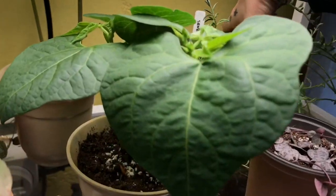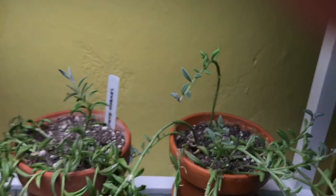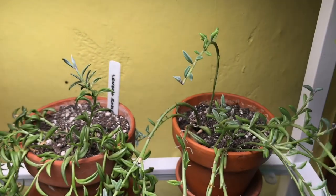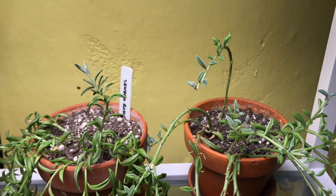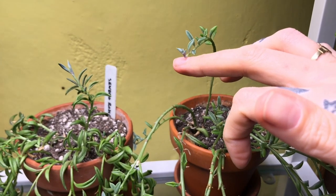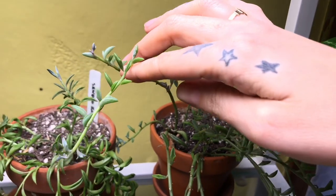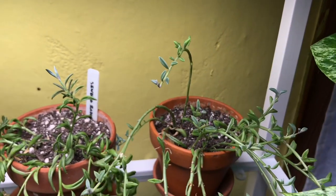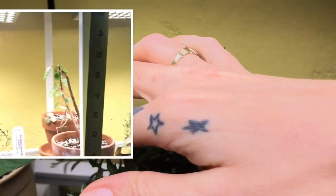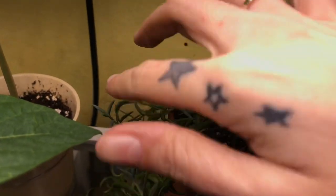I think that the success of these lights are really shown by these two succulents here — this is my string of dolphins and my string of bananas. And these things were dead. They were dying, they were suffering from the winter, from the cold. They were miserable. And you can see all of the new growth — they had been under these lights for about five or six weeks at this point. It's like it's the middle of summer, they're just going crazy. I have these probably about six inches under these grow panels, maybe a little bit more. You can see the new growth over here on the string of bananas.